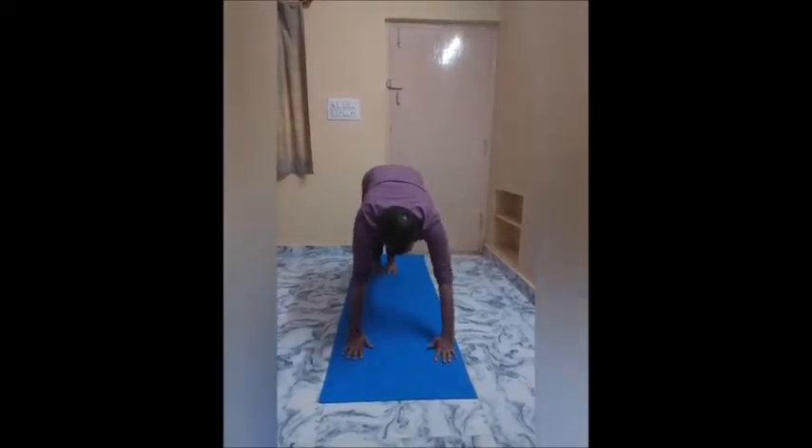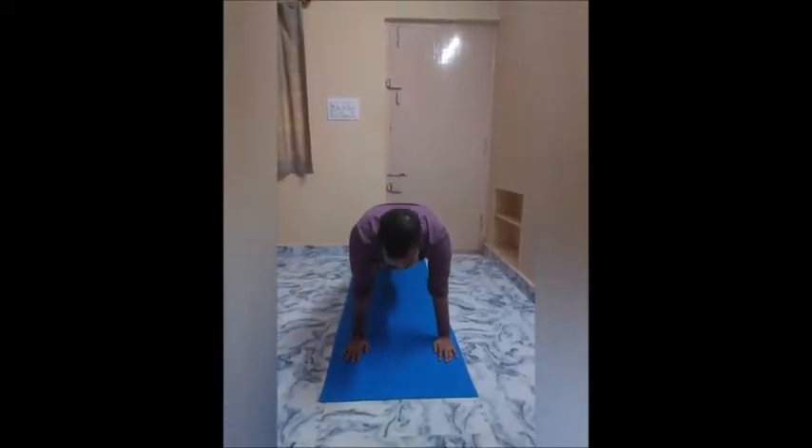Step 5: Exhale and step your right leg back so your body makes a straight line from heels to the hand.